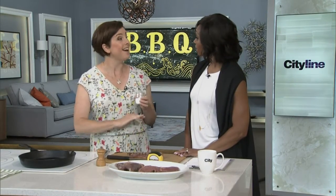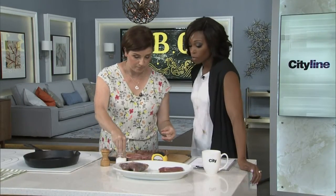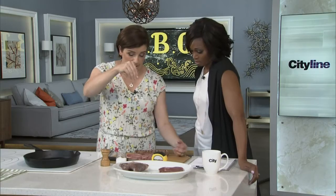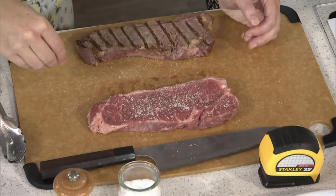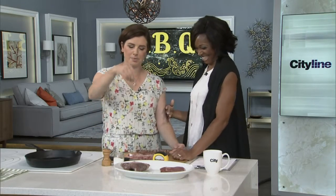Myth number three: you need to marinate it or rub it. You do not. You need this special ingredient called salt, and that is it. Marinades can add flavor, but they don't tenderize — that's a big myth. So all you do is take your steak and make it snow with salt. Season from up high so it distributes evenly. You don't need a marinade.